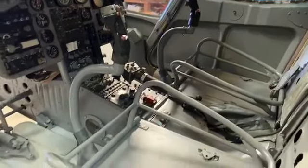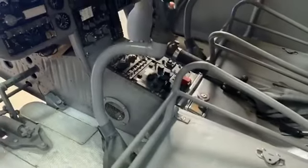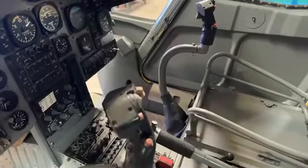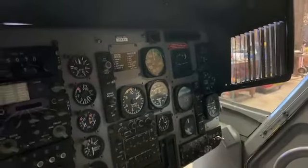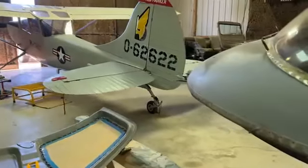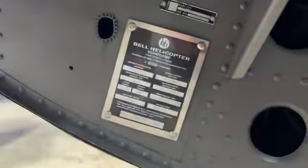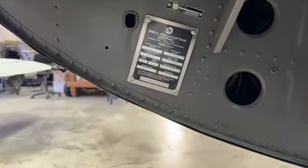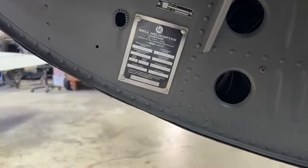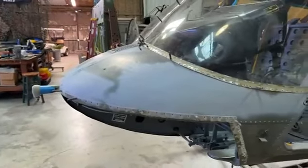Most of the interior stuff came out of the other helicopter. Some of it we found on eBay. There's actually a group of restorers for OH-58s out there, so we traded some stuff with those guys. Another thing that came out really well — this particular airframe didn't have a data plate on it, so we fabricated a data plate, which I think just came out stunning. It looks like Bell Helicopter made it.